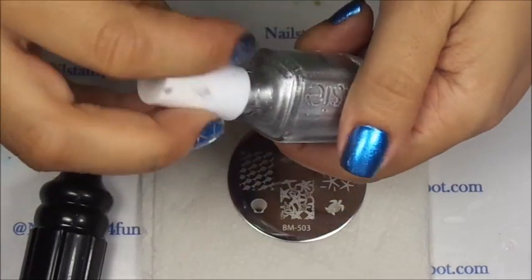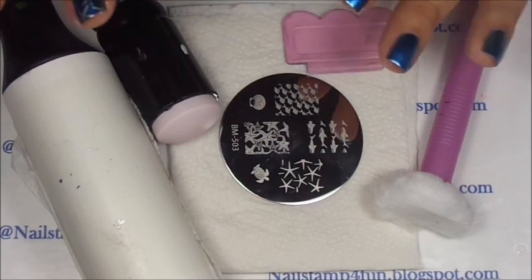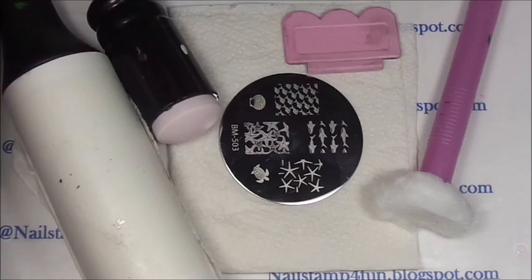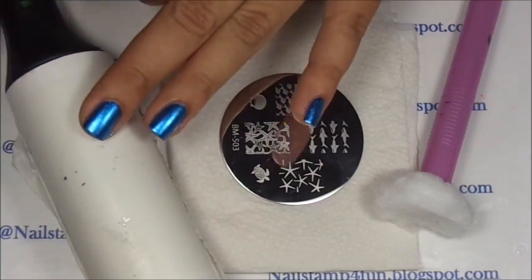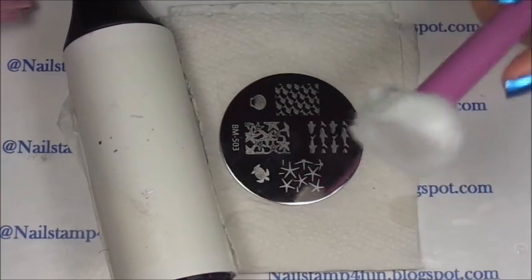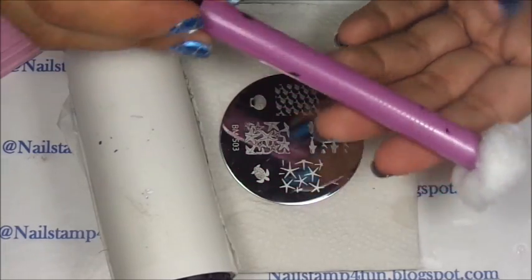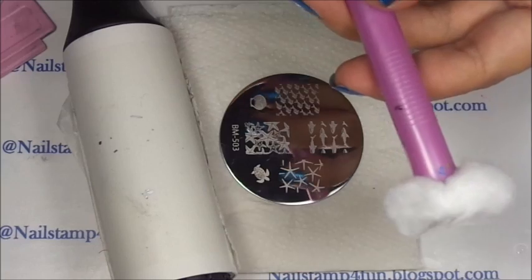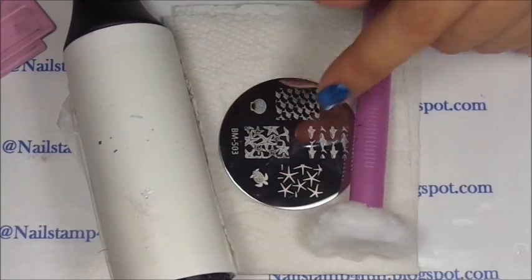Now we're going to stamp. When you're going to stamp, get all your tools ready — be prepared. Get your polish, your stamper, your scraper, your tape to clean your stamper, and your cotton ball and acetone to clean the plates. This is a cotton cloth from Sally's Beauty Supply, but you can use a clothing pen or some kind of clip to clean up your plates.